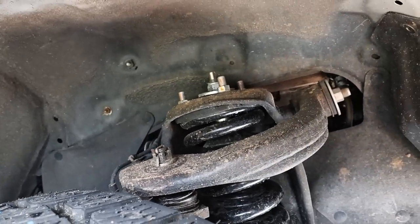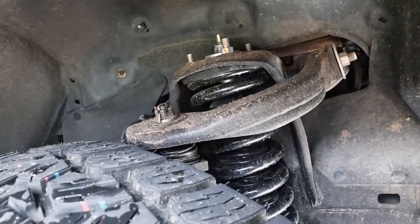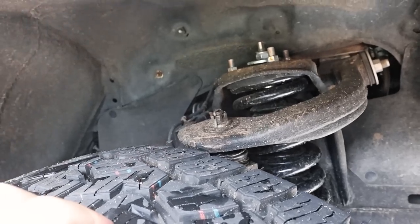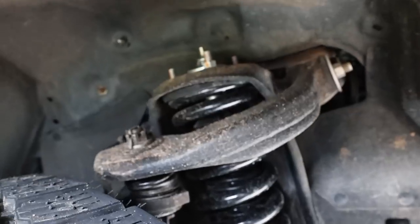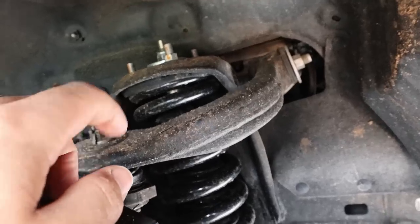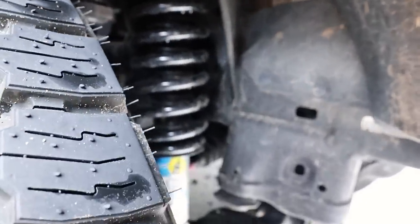With a two inch lift, it's safe to continue using the factory upper control arms if you want to save a little bit of coin. Anything above a two inch lift, they do recommend going to an aftermarket upper control arm, but I decided just to stick with OEM here. So the front is super easy — you'll disconnect the sway bar. I extended those links anyway so I had to do that.